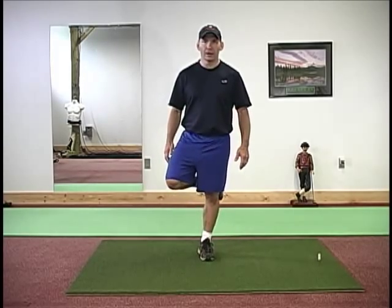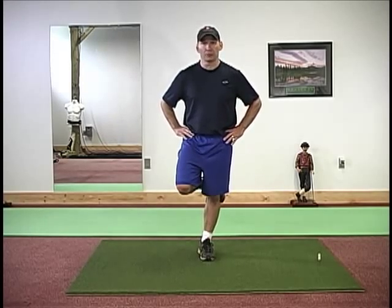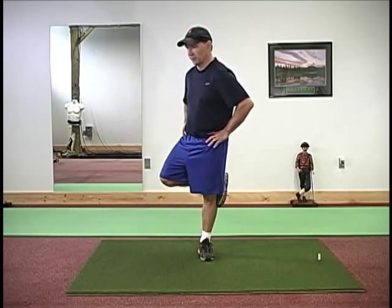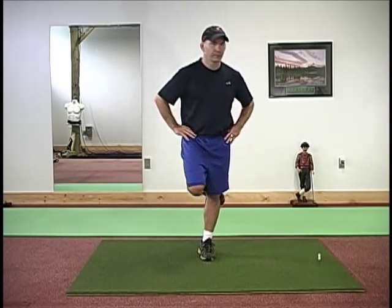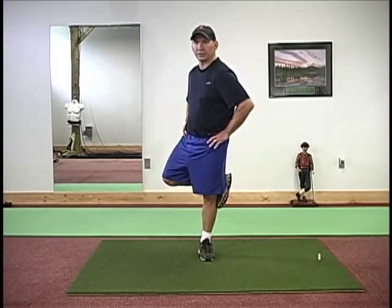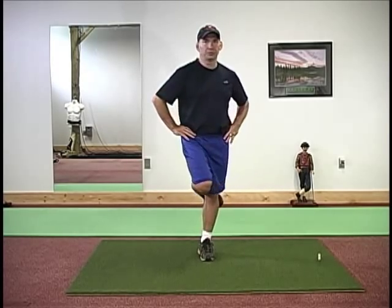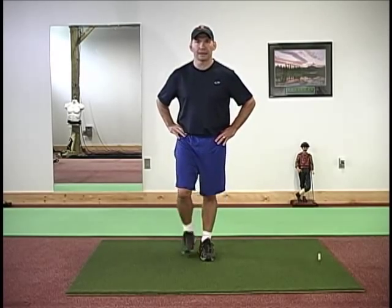We're going to raise one leg off the ground, lock the foot behind the other knee — all the weight is on one foot, so it's also a good balance exercise. We're simply going to turn each way as far as we can, to our end range of motion. It's a great balancing drill and a great drill to start to isolate each individual hip for internal and external rotation.